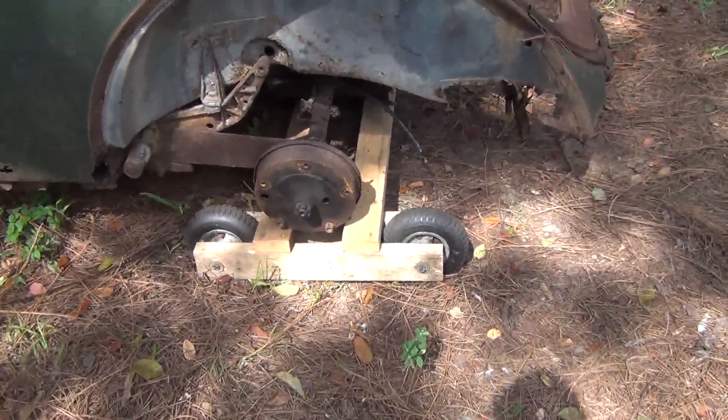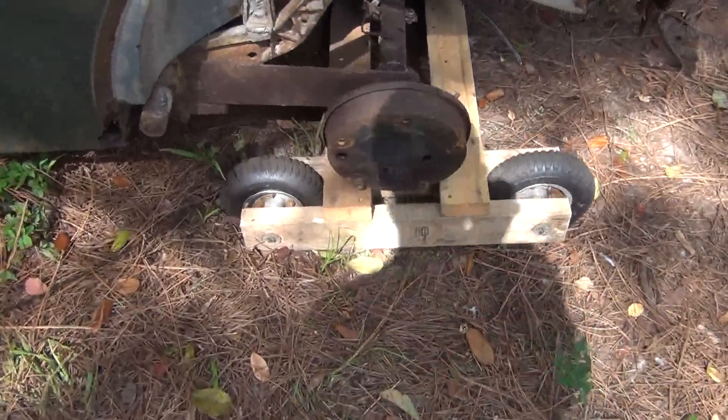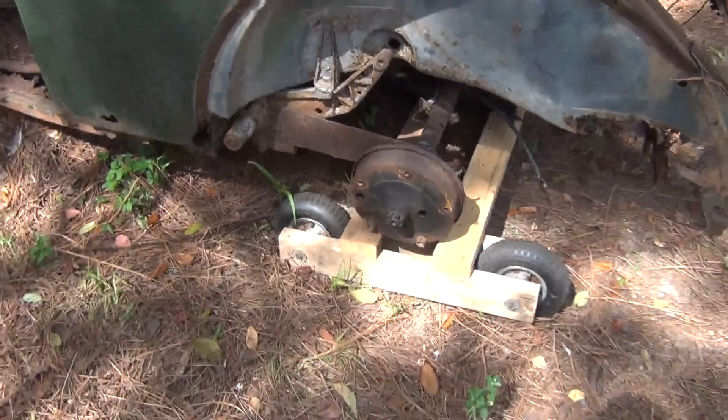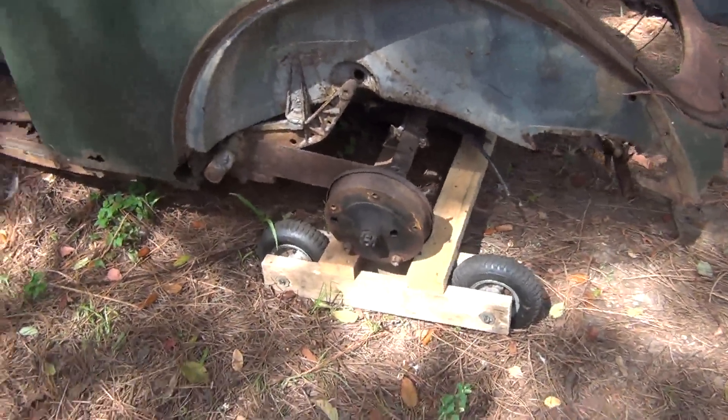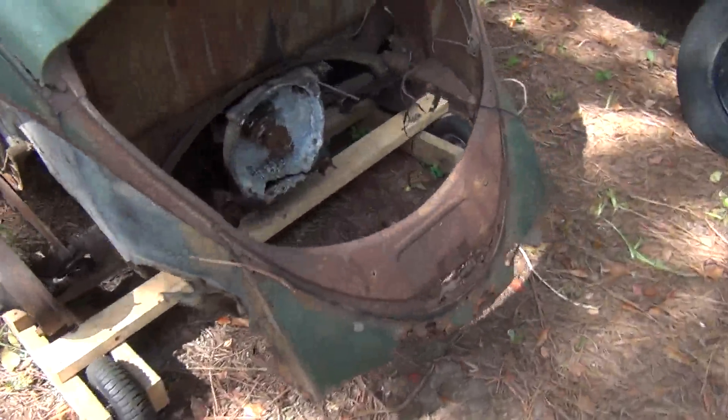I used some old wheels that I had from a body dolly that was pushing around the yard, but I had a problem with them holding air — as you can see, that one got flat. But I got the job done.